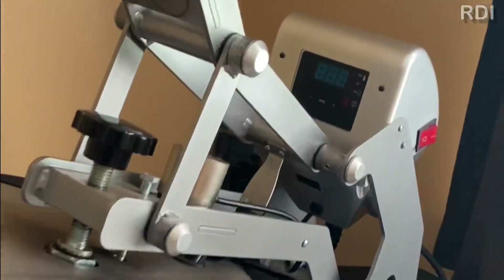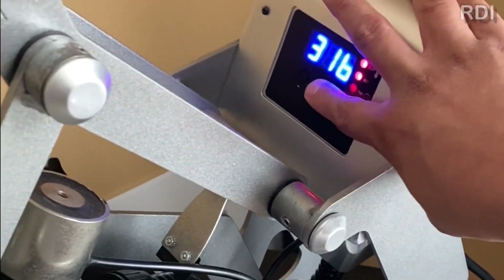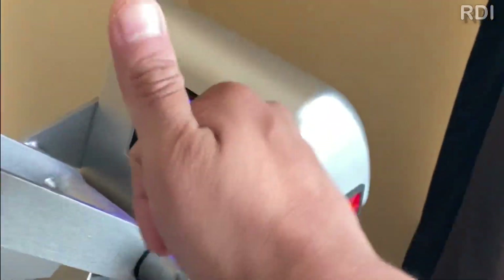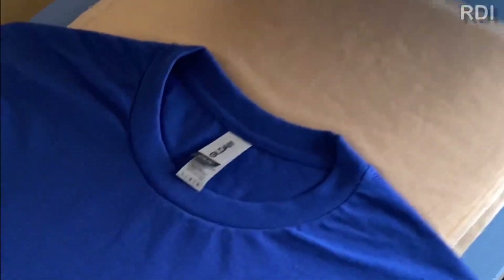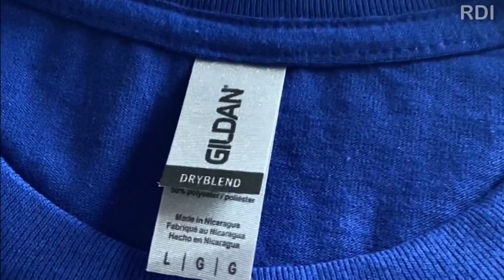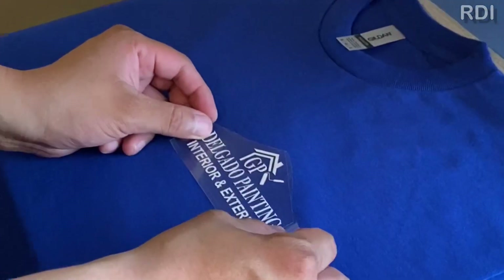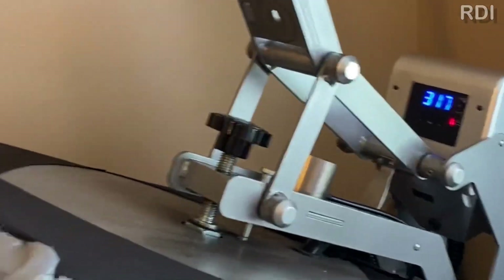The settings for our heat press are 316 degrees Fahrenheit for 15 seconds. We're gonna do one color for this project, and the type of t-shirt that we like to use is the 50% cotton and 50% polyester. We usually do seven to eight inches from the shoulder line on the front logo, depending on the size of the garment.